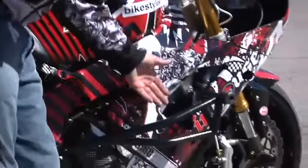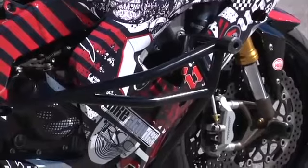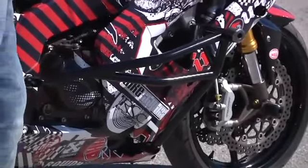We've got your crash cage by Sick Innovations — sickinnovations.com. This protects the bike, the frame, the plastics, the case covers, everything.